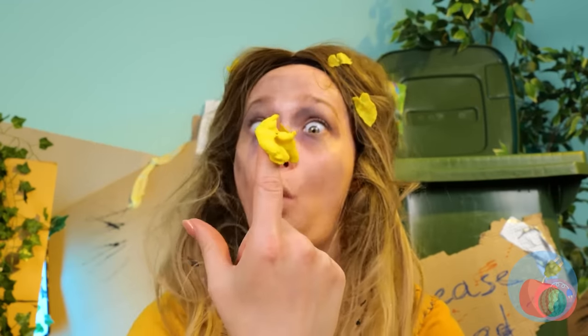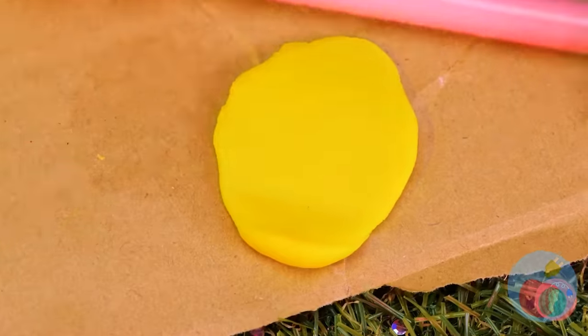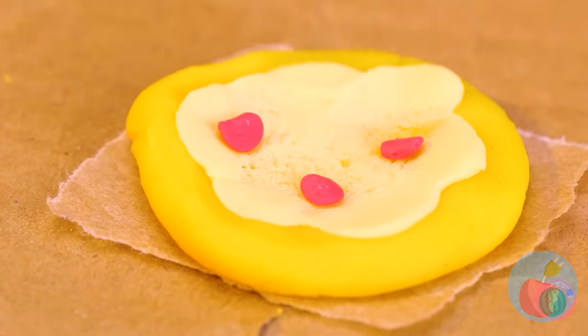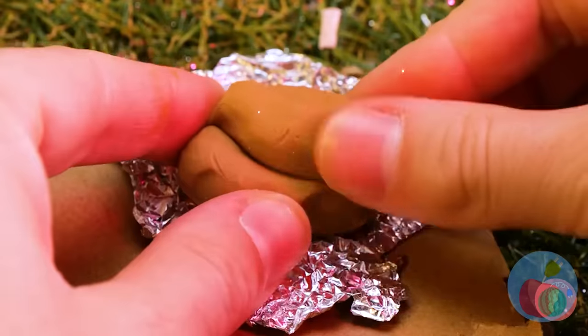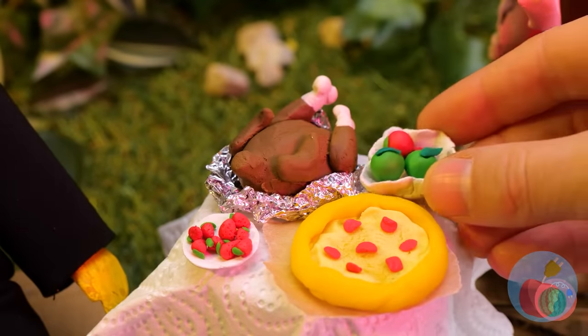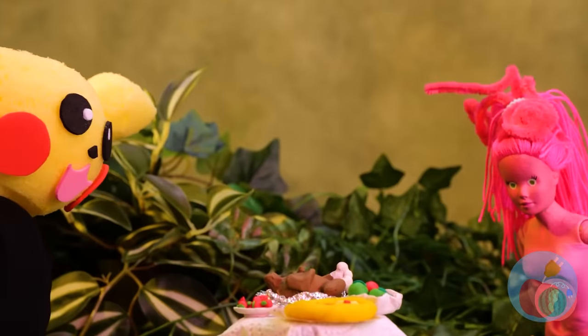May we interest you in the house special? Let's roll out some dough, add some cheese and toppings, and your pizza's ready. Now for your next course — a whole turkey! Or would you prefer ham? Some fruits on the side. These two are ready for dessert.